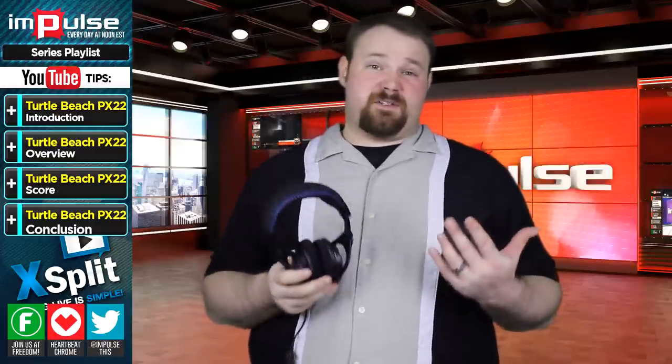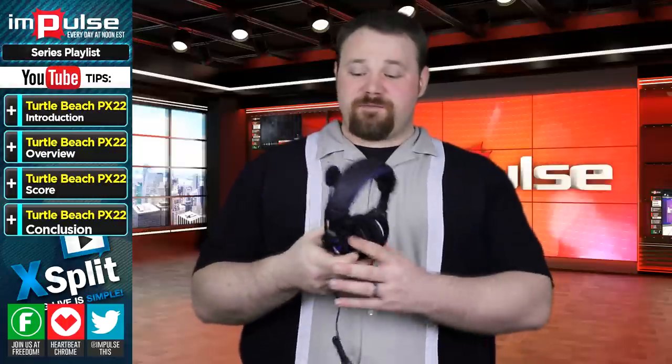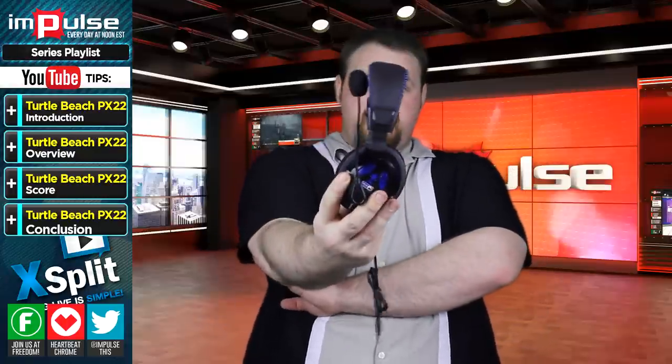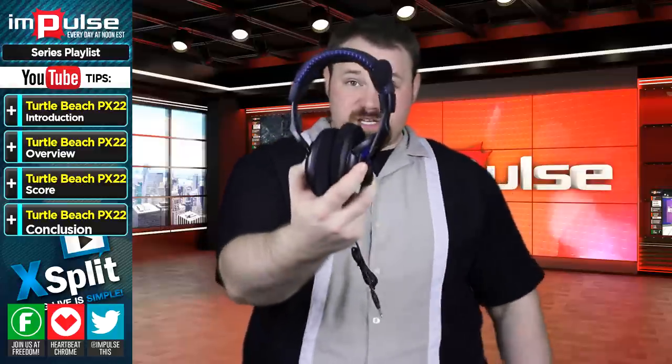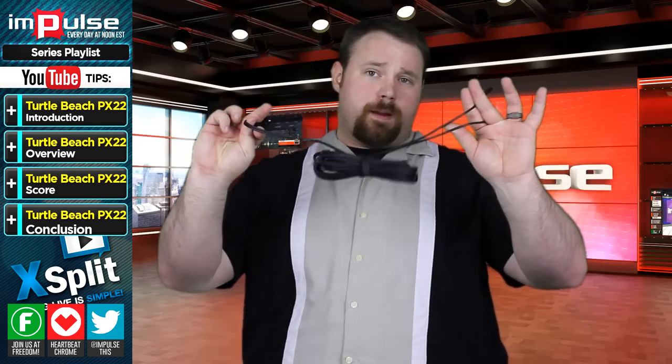Unlike other headsets that I've reviewed in the past, this does not fold flat, so you aren't able to pack it away the way you can with others. However, the profile of this headset isn't insanely thick either, so you probably could pack it away just as you see me holding it here. I do have it crimped just to fit it in the shot.